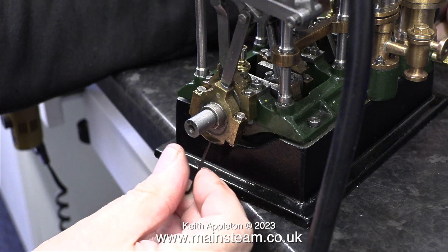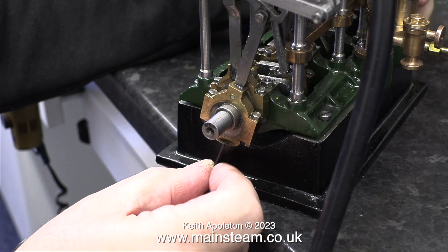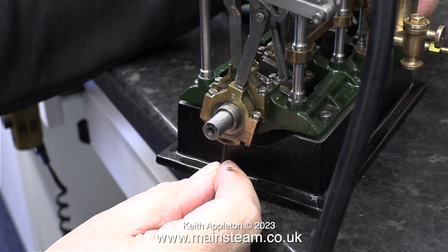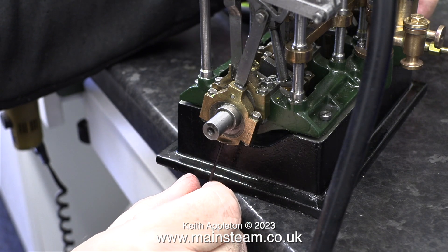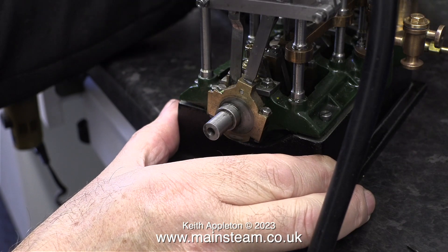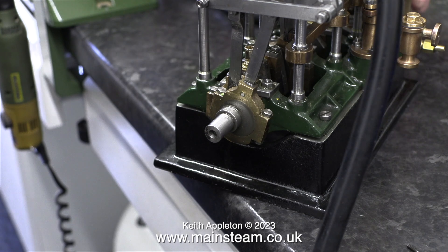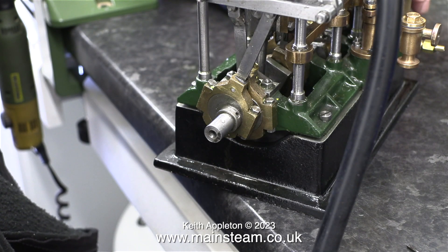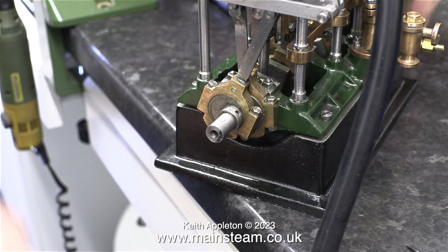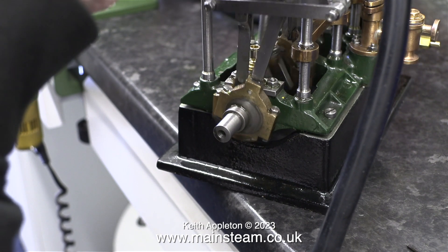Unfortunately the eccentric sheaves are made as a pair, which in one sense is good because I've only got one adjustment. But quite frankly I hate it when it's like this because there's always some sort of a compromise. The problem is these two eccentrics are made as one unit and not 180 degrees to each other — they're set slightly out to allow for the lead, which makes it so that the air or steam is admitted before the piston reaches top dead centre. Personally over the years I have had limited success with this method and I much prefer it to have separate eccentrics that can be adjusted individually.